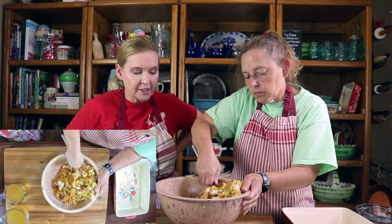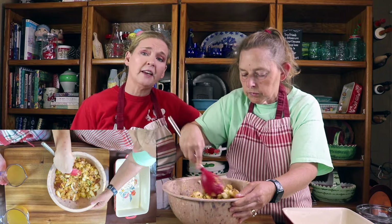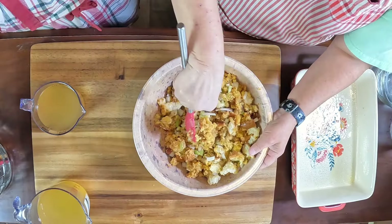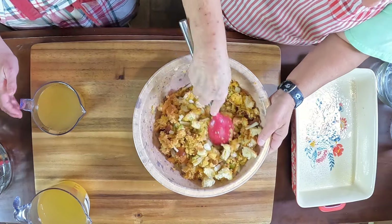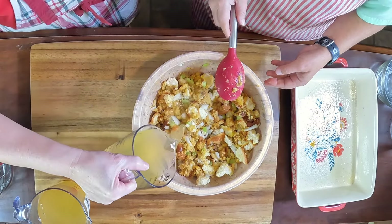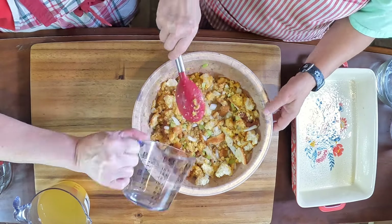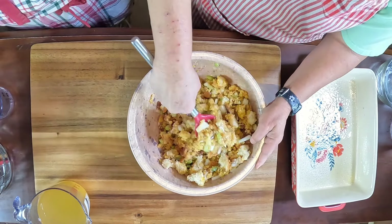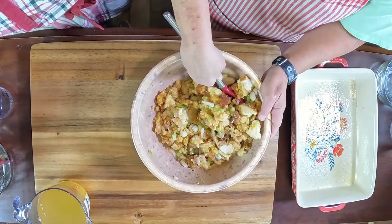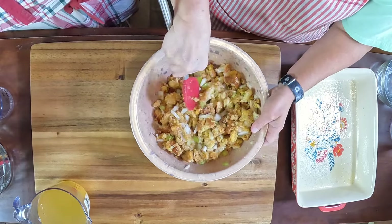Once she's got that all mixed together, we'll start pouring the chicken stock in. This is going to go into the oven at 425°F for 40 minutes, uncovered, in a greased 9 by 13 pan. We've got lots and lots of chicken stock — you want it to be soupy, like a thick soup, because it'll dry out once it bakes.